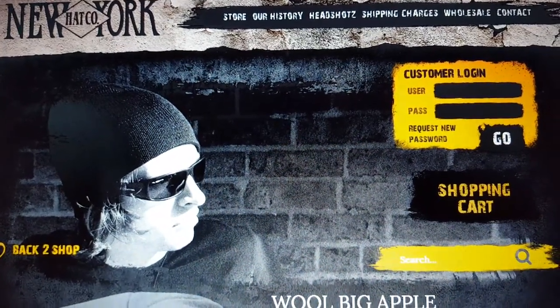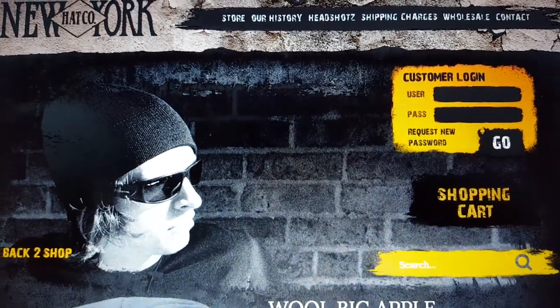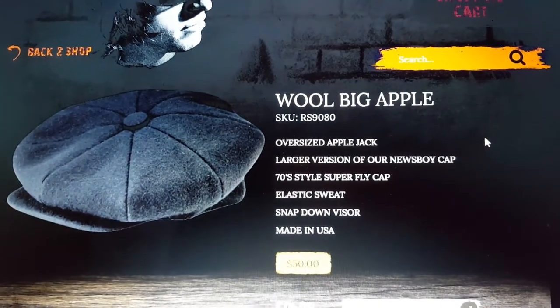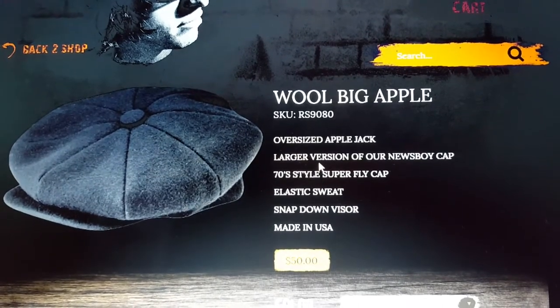Hello everybody, today we will be unpacking the hat that I received from Hatco company from New York. It's a very nice company, since 1982, as they claim, everything made in America. I ordered the wool Big Apple. I just want to say that it's an oversized Applejack. It's a big hat — 100 percent wool.